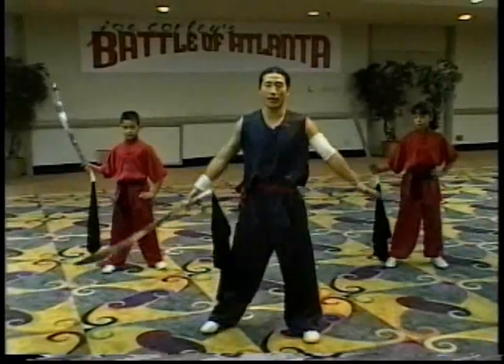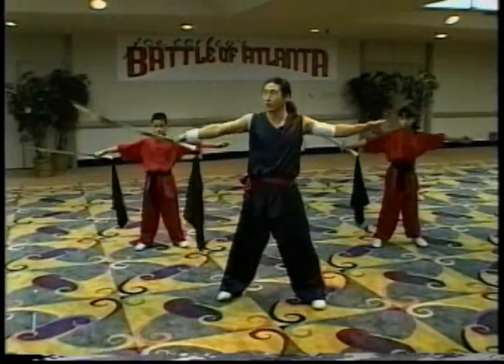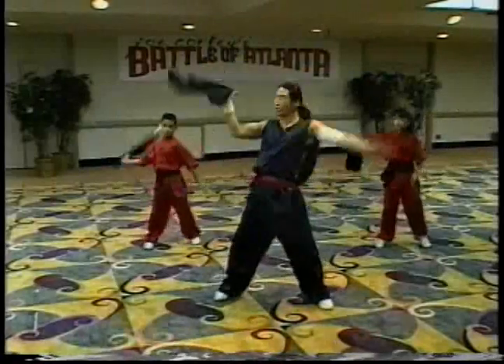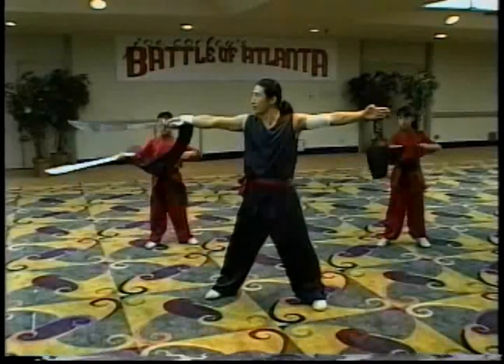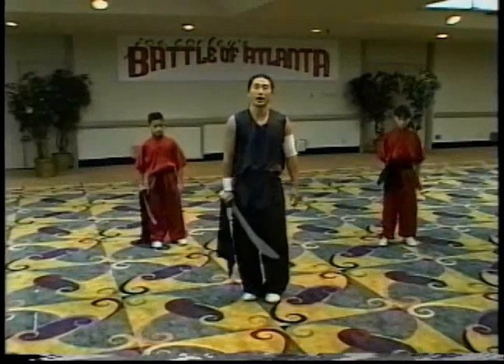Now we practice one time, normal speed. Open your arm. We finish four. Ready? Go. Start. One. Two. Three. Four. Open. Start. That's the technique we call figure eight combination.